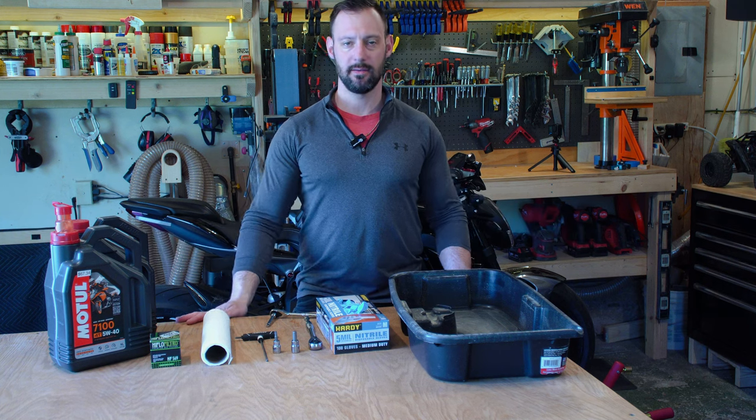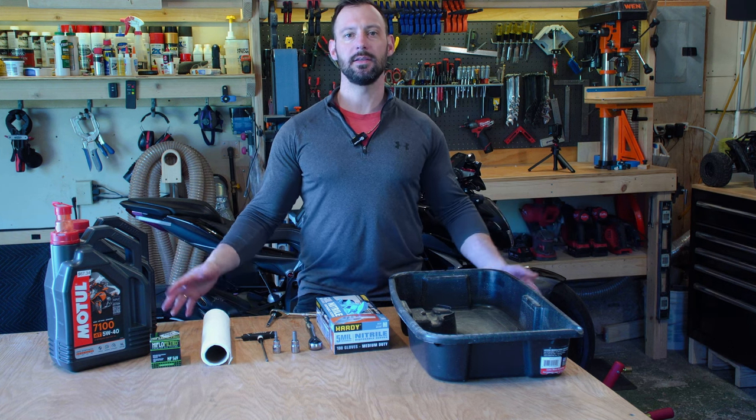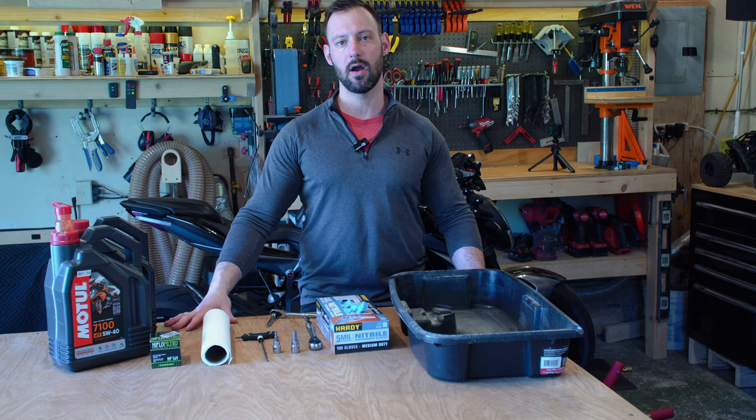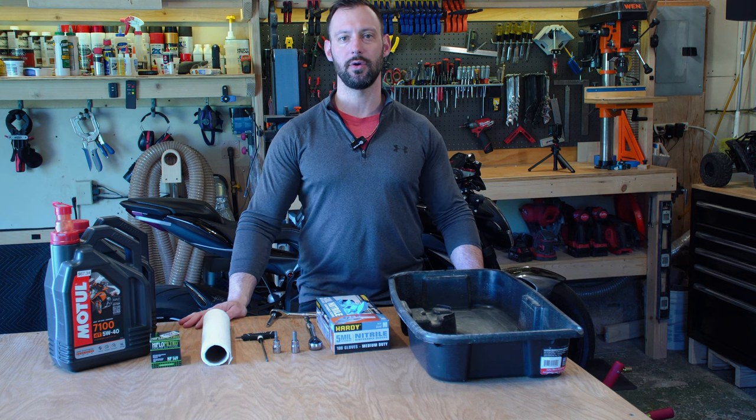Well, it's that time of the year again — time for an oil change. In this video, we're going to be doing an oil change on my 2022 MV Agusta Brutale 800RR. So come along and I'll show you how to do it.